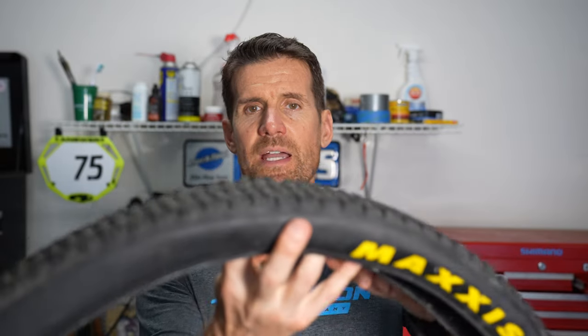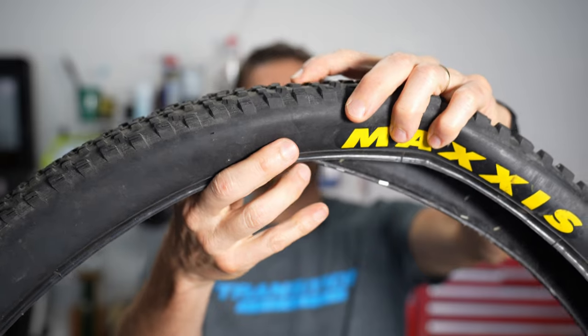Here is why I recommend going full tubeless — there are three reasons. First, the ride quality of a tire without a tube is better. We noticed this way back when we converted standard tires to tubeless: immediately the tires were able to conform better to bumps, so as you hit little bumps the tire actually conforms to them.